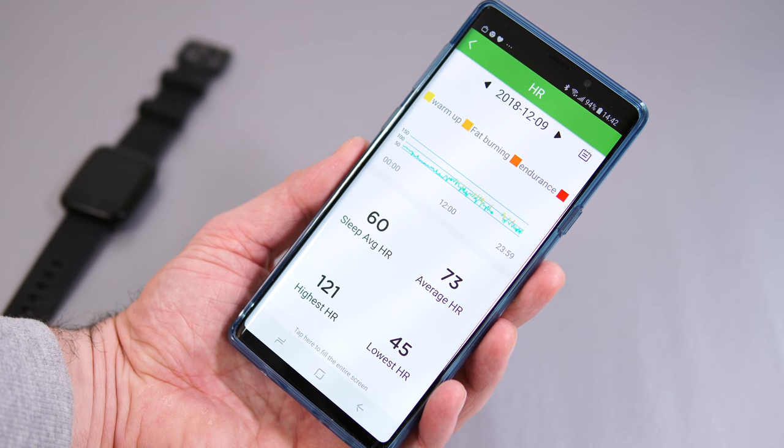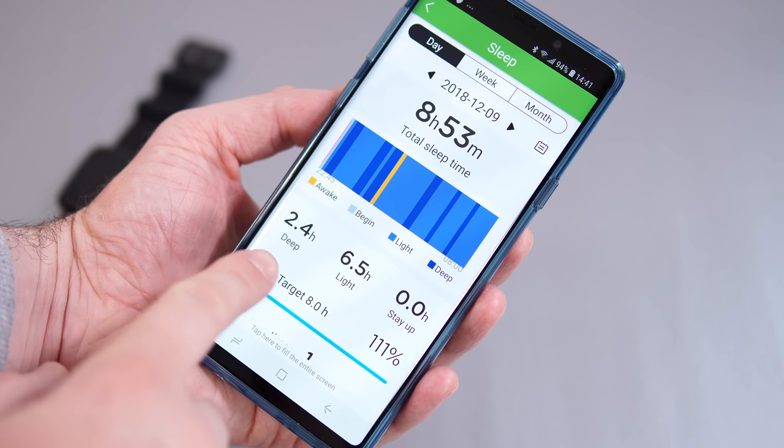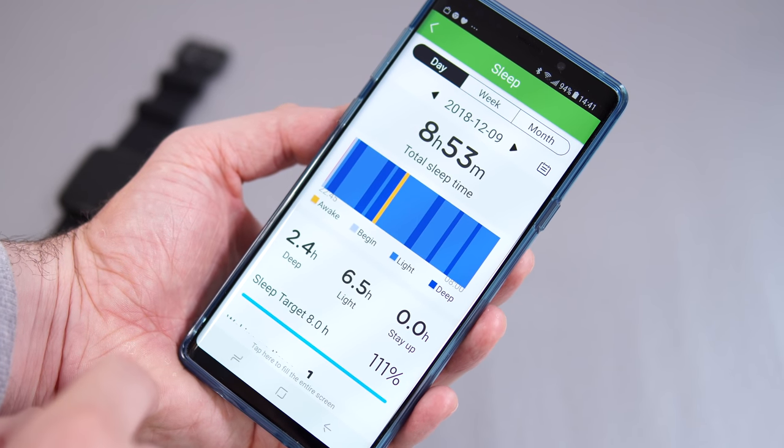The watch can also track your sleep — if you sleep with it, it can tell you how many hours of deep sleep and light sleep you got, and it seems to be fairly accurate. The only thing I don't like about sleeping with this is that if you touch the button underneath the screen, the watch will light up in the middle of the night. You cannot adjust the screen's brightness, so that's the only downside about sleeping with this watch.